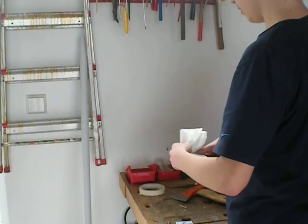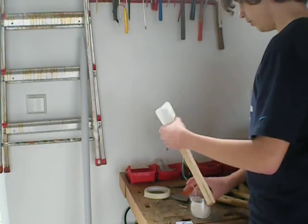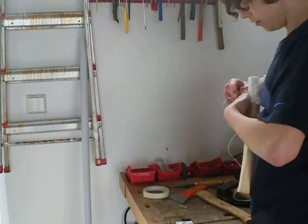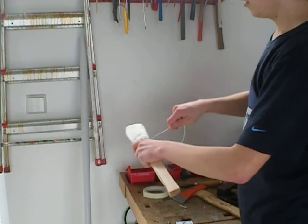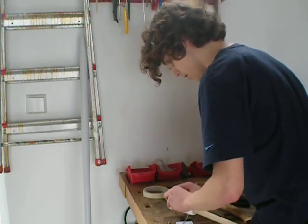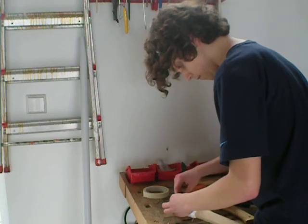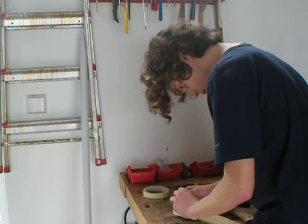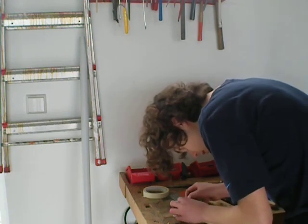Just wrap the paper towels around the wood piece. You can either use tape, or in our case we're going to use about two feet of string. Then just tie the top up like such, then just wrap the string around and tie the string. It's hard to tighten up because I didn't use enough string, but I'm going to manage.